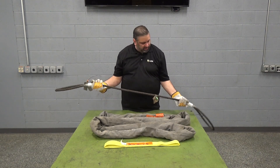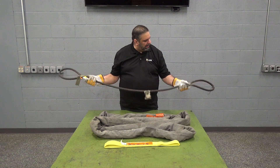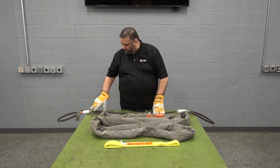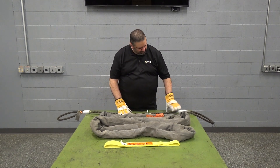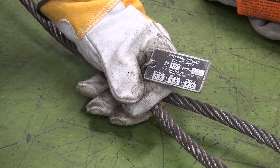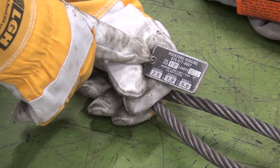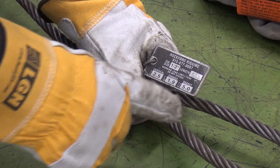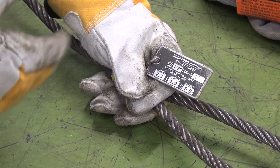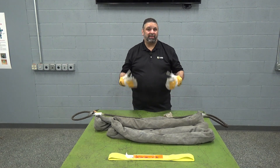When protecting these slings from damage, always inspect them for broken wires, kinks, birdcaging, or any other defects you may notice. Don't leave them out in the elements to oxidize and reduce their capacity. The standard tag on a wire rope sling will contain the manufacturer's information, the wire rope diameter and length, and the standard three configurations found on all sling tags — vertical, choker, and basket hitch capacity. Thank you for watching this sling comparison video; if you have any further questions please contact us here at LGH.